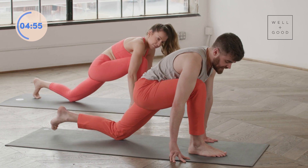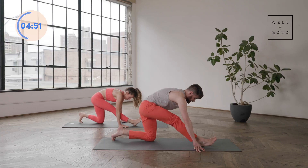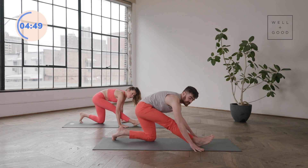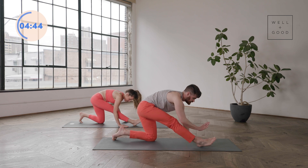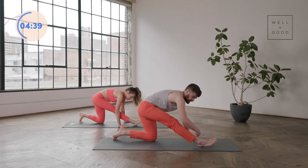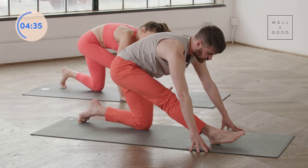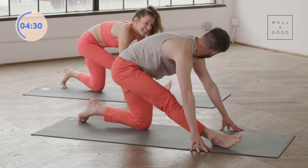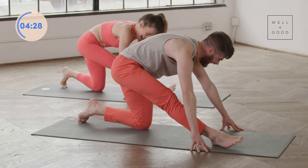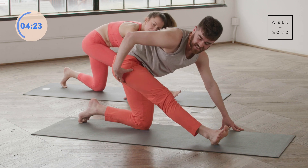Straighten this front leg any amount. If that means you're here, that's great. If that means you're fully straight, chest completely over the leg, that's also great. If you feel a lot of hamstring tension here, walk the right hand to the inside of the left foot — it can feel a little better as well. Deep inhale and deep exhale — maybe take a little ankle roll here. There's a lot of connection of ankle and back of leg to hip. How we use our feet really determines how we use the leg.